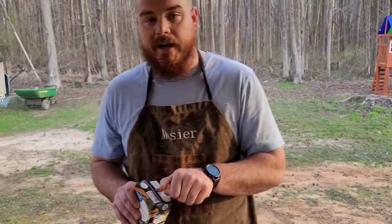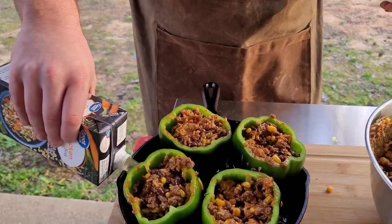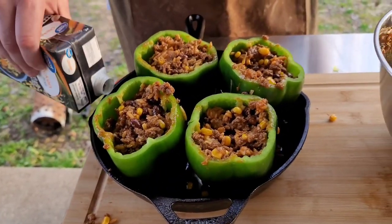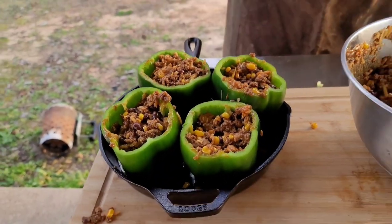We've got some chicken broth here. We're going to add some to the bottom of the pan — this is what's going to steam the peppers and get them real soft. That way you don't have to boil the peppers, just saves the step. I don't fill the pan up; I put about a cup, cup and a half, something like that.